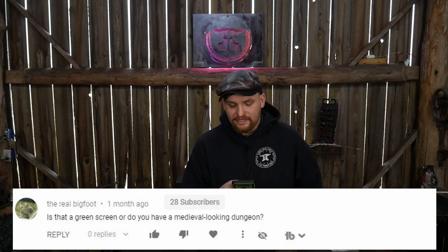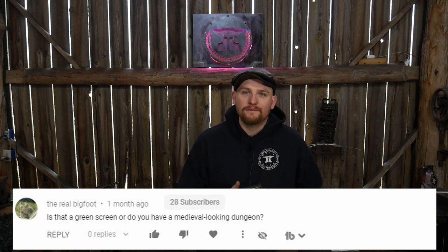The Real Bigfoot asked: is that a green screen or do you have a medieval-looking dungeon in the background? No, I've just got a medieval-looking dungeon. In all honesty, it's an old dairy barn — specifically the concrete section where they would actually milk the cows. It's got a really rough, rustic-looking block interior. It's definitely pretty neat and, I'm biased, but it's pretty darn cinematic in my opinion.